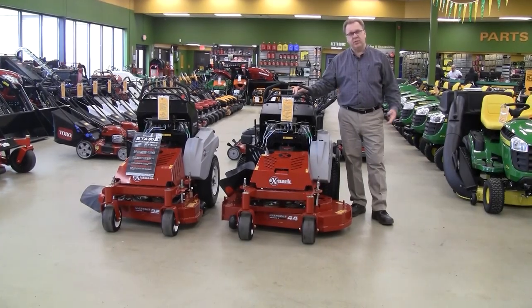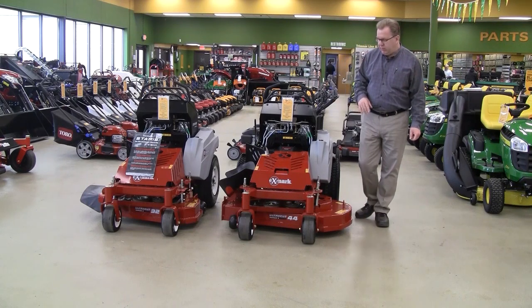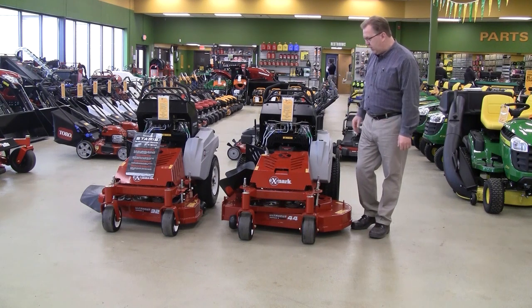Hi, welcome to Wednesdays with Weingartz. I'm Ron Weingartz. Today we're here to talk about the new Starus E-Series commercial stand-on mowers. This was designed from the ground up as a new compact frame for getting in those tight areas.